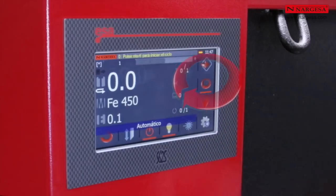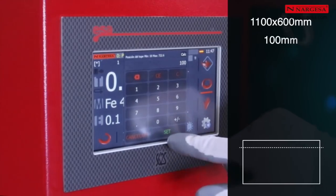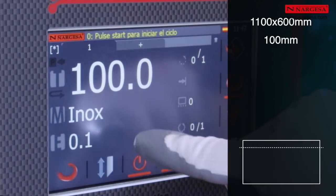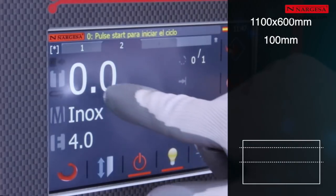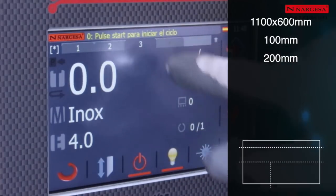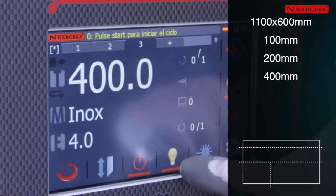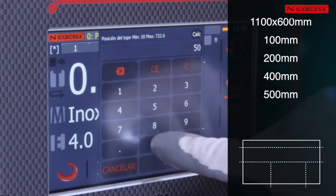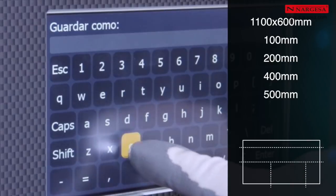We make a series of cuts to 20 mm. We enter the value of the first cut at 100 mm, the type of material — stainless steel — and the thickness of 4 mm. We add the value of the second cut at 200 mm, then that of the third cut at 400 mm. And finally, that of the last cut at 500 mm. We save the programming by pressing the symbol located at the top left of the screen.